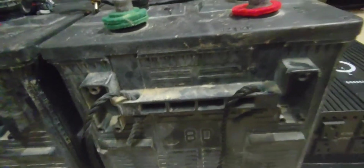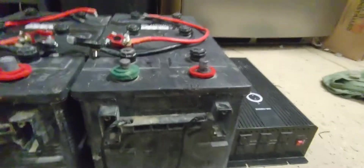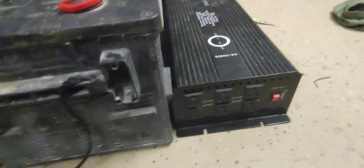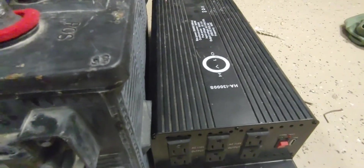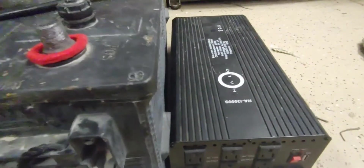Just to be clear, these are both 8D batteries, and this is a purported 3,000 watt inverter. I don't know if we actually got that out of it, but we ran tons of musical equipment off of it, and we actually had a shop vac running for quite a while on it one time — which surprised me, because a shop vac probably pulls quite a bit of current.